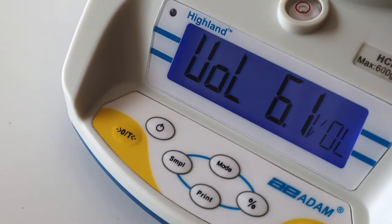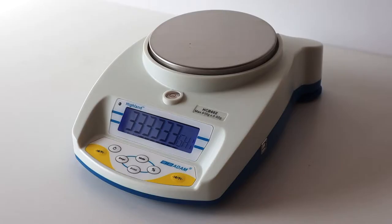To switch the Highland on, press the power button, and when you see zeros on the screen, you're ready to begin weighing.